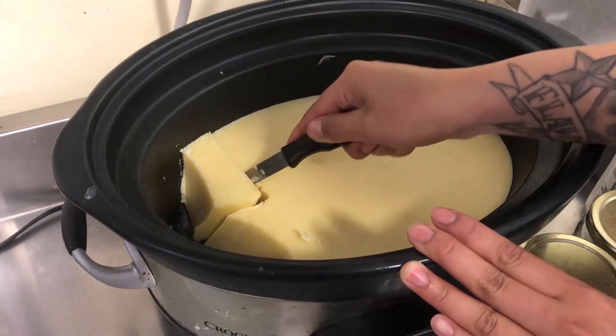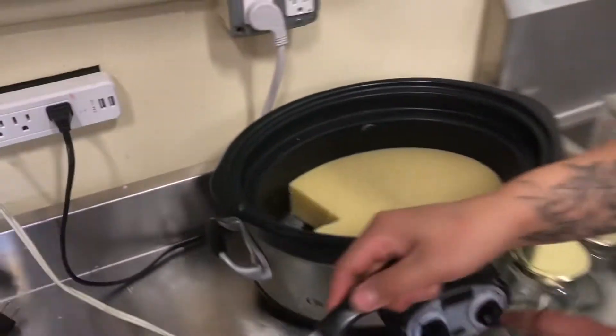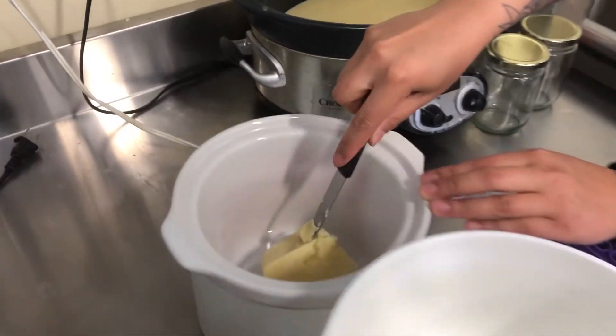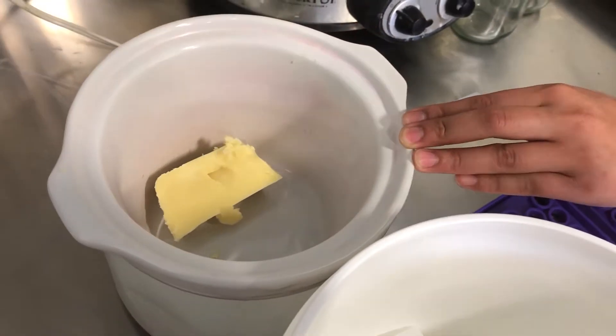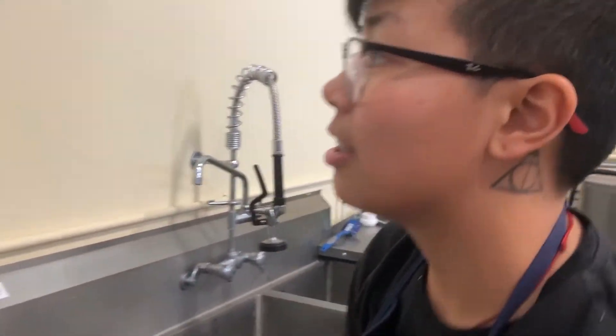I made some lippy balm a while ago and now we're just gonna distribute that into making different flavors. We're gonna make some bubblegum lippy balm today. So, talk us through this process, Denise.